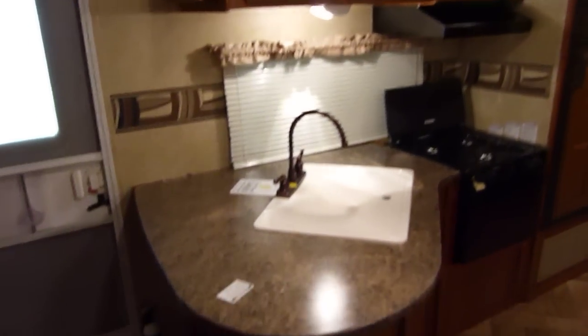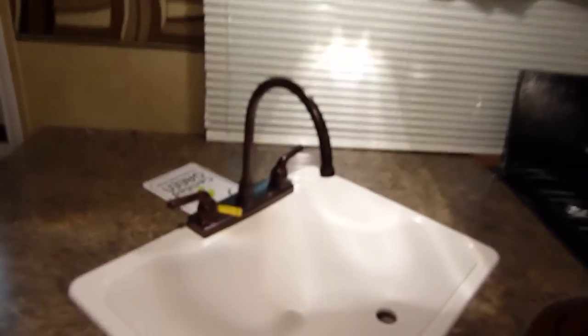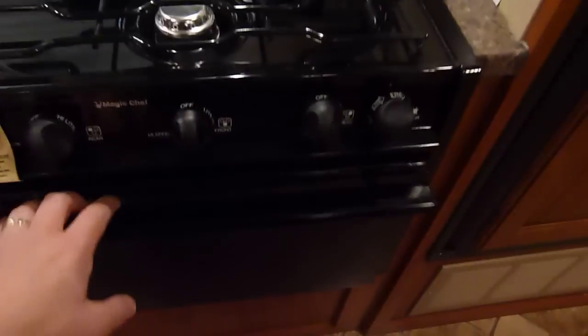Looking over to the kitchen area. We have the high-rise faucet and the acrylic dual deep well sink. Moving on over to the range top, this is the exterior ducted range hood with the oven below — a complete oven, not just the range top. Microwave immediately up above is included. Dometic gas and electric refrigerator and freezer.